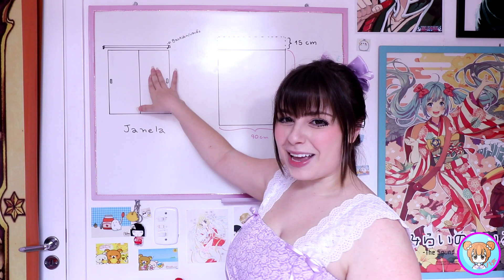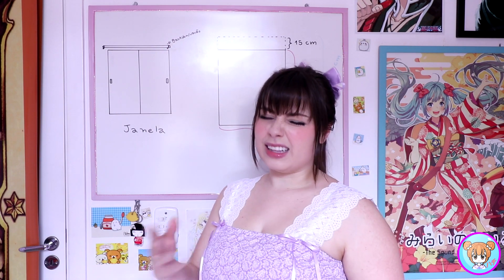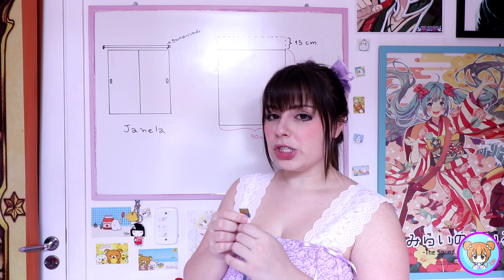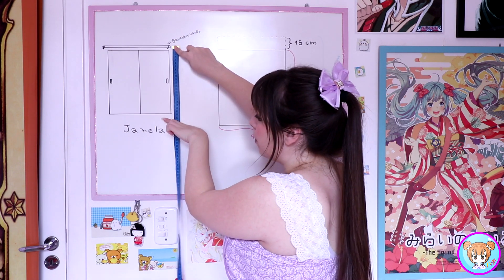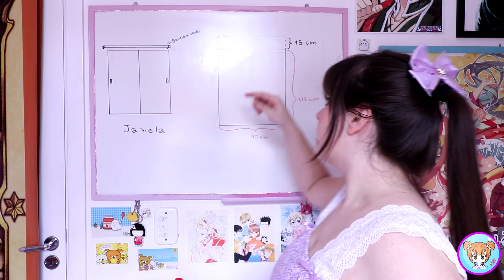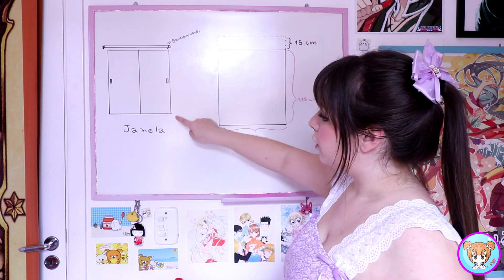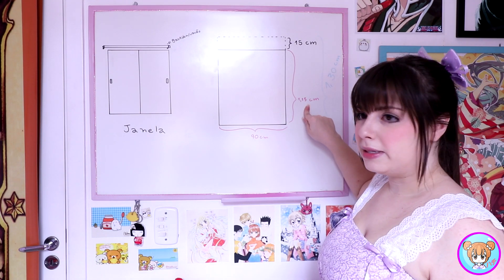Pra gente começar a fazer a nossa cortina, a gente precisa tirar a medida da janela. É bem simples, calma, que não vai ter trabalho nenhum. Não tem que fazer conta, porque aqui já tá tudo pronto. Vocês vão na janela de vocês. Eu até desenhei uma aqui pra ficar mais fácil de explicar. Esse daqui é o varão ou o bastidor, né? Cada um chama de um jeito. A gente vai começar pegando a fita métrica e medindo bem em cima do bastidor até um pouquinho pra baixo da janela. Na minha janela, dessa partezinha do bastidor até um pouquinho pra baixo, deu 1 metro e 15 centímetros.